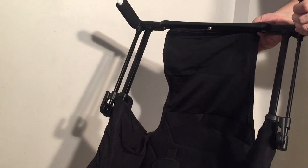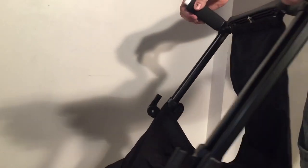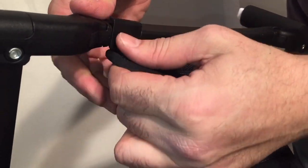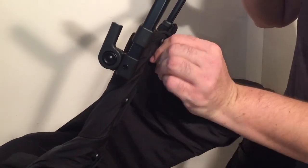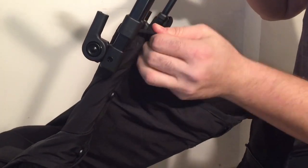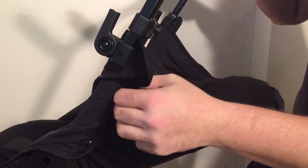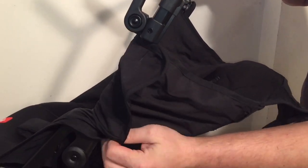The canopy is removed. Now the seat is attached at the top by these two little clips, which you can just pop right off. On the sides there are buttons, so you just remove the seat from the buttons — it's like that slit in the fabric, old style buttons. Do that on both sides.